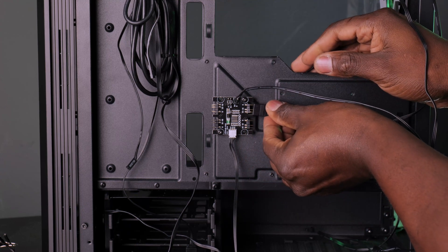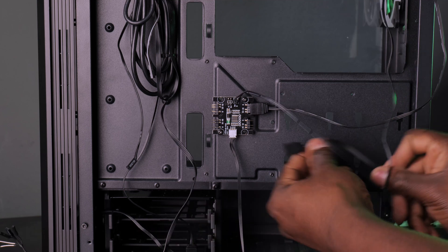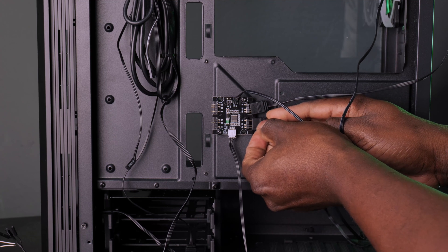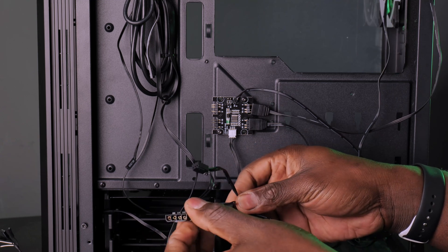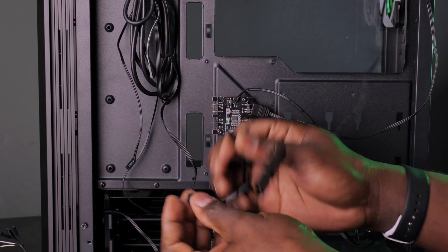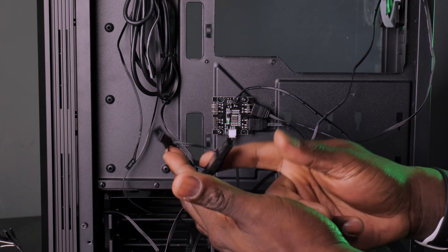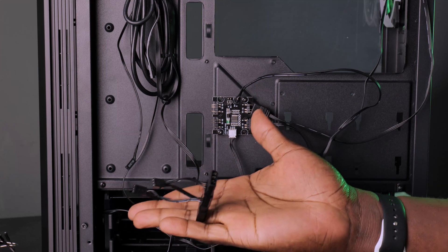You connect the four RGB lights into those four ports on the controller. When I say lights, I mean the fans and the addressable RGB strips. Keep in mind this controller only powers the RGB — it does not power the fan. You still need to connect your fans to a separate power connector, either using a Molex connector or directly to your motherboard with the three-pin header. You cannot control fan speed since it's just a regular fan.